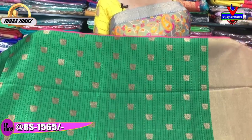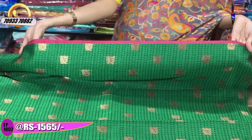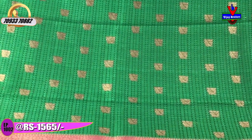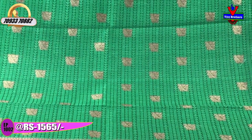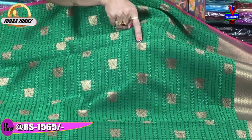This is a different pattern. There is a green color with a black color base. There is a pink color small border. The cost is 1,565 rupees. The middle part is black color with a green color circle design, triangle design, and lines pattern.